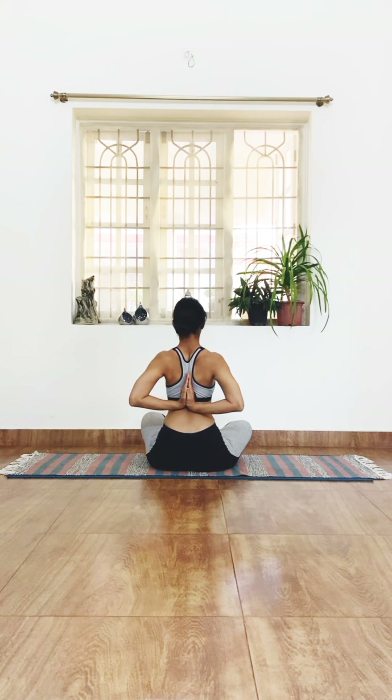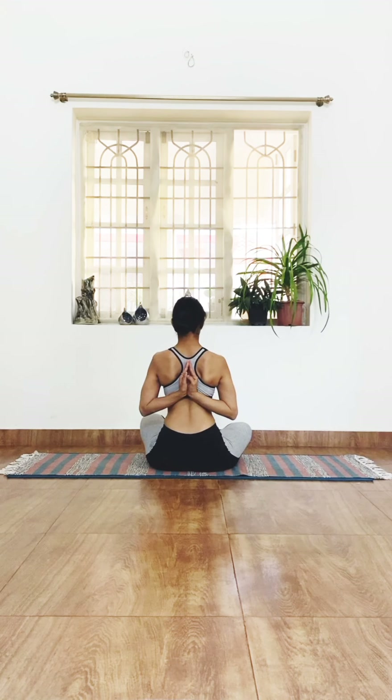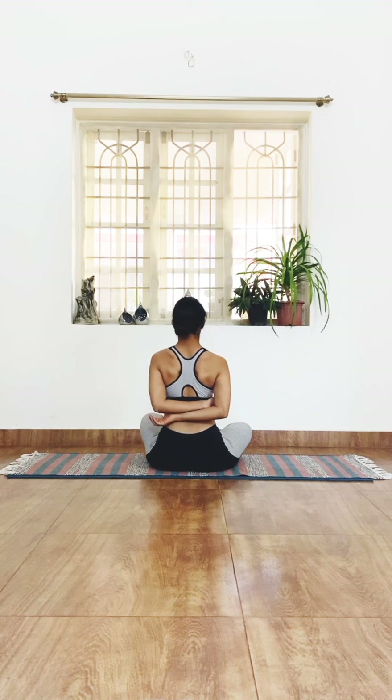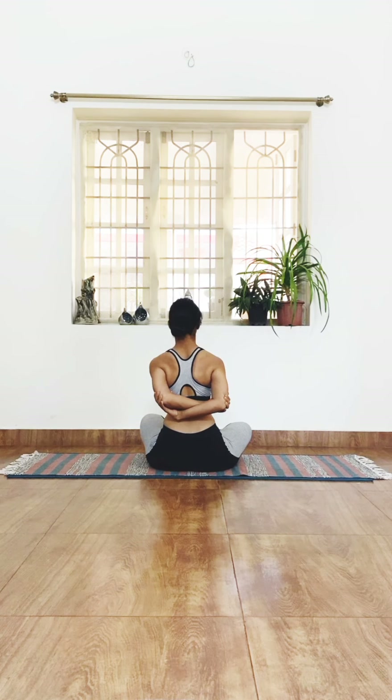Now join your hands at the back to open up the shoulder blades a little more. Bring your hands into Paschima Namaskar — try to bring the shoulder blades together, draw the elbows towards the side and away. If this is comfortable, you can aim to take your hands upward. If it's very uncomfortable, just hold on to the elbows and push them away from the body. Change the interlock of the elbows and push them away.